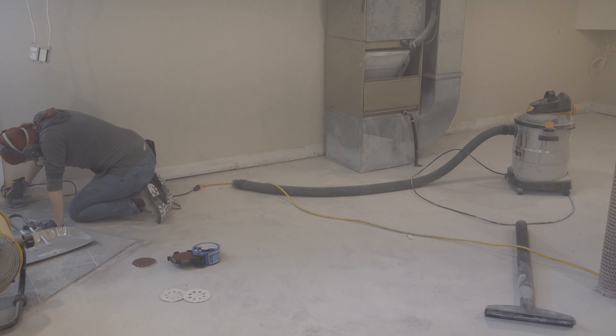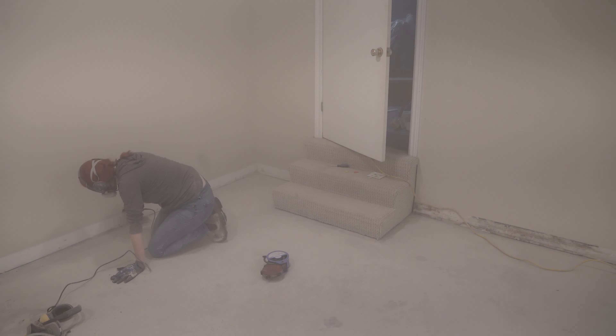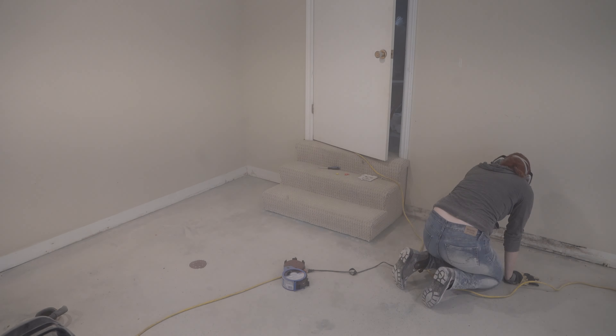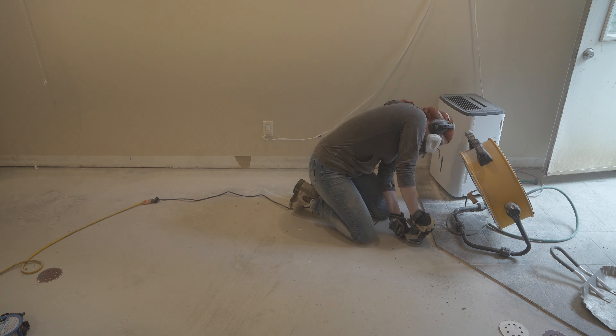I took the orbital sander and went all around the edges. This was kind of tricky because there were some very small corners. There was a lot more to this room than you would think considering it was just a plain basement, and it took forever. In the end though, it worked out nicely.